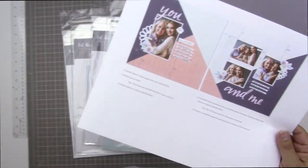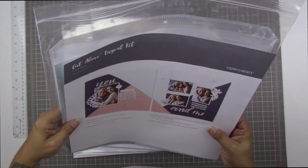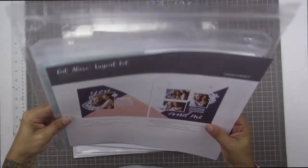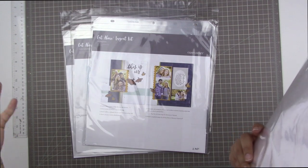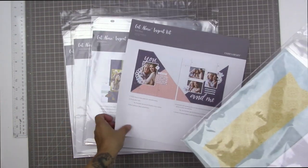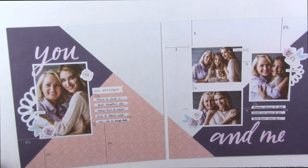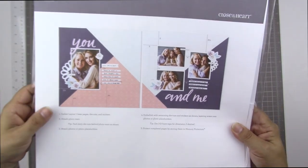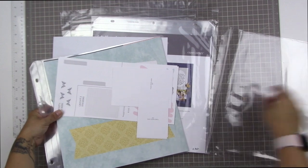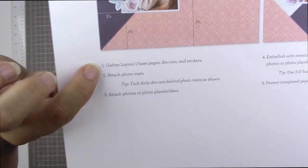Everything that you need to make these four pages — these two double pages — is right here in this kit, including the page protectors. Page protectors are included, which is a godsend, especially for someone like me who runs out of page protectors all the time. I am really looking forward to creating these pages, and I'm actually not going to create them as-is. What I will do is show you what they look like, and then do my own thing with the supplies. If you'd like to recreate these pages exactly, they're actually so easy that they don't even really have many instructions.